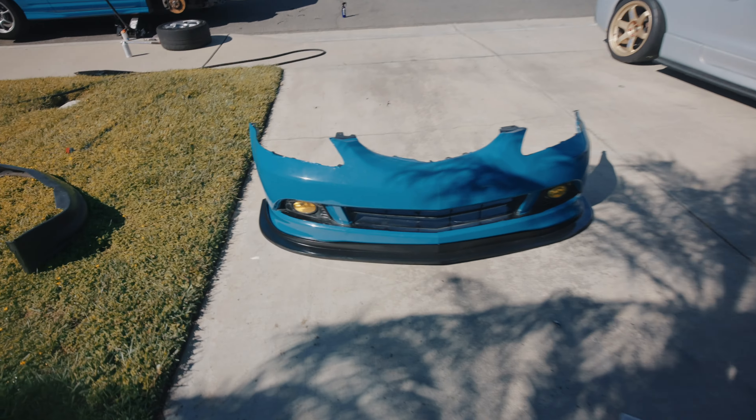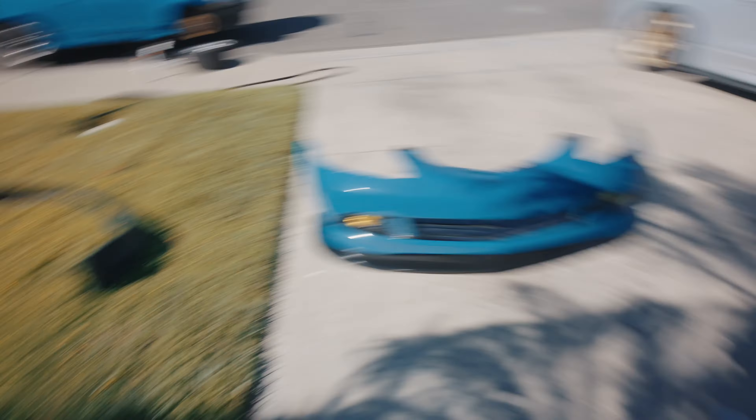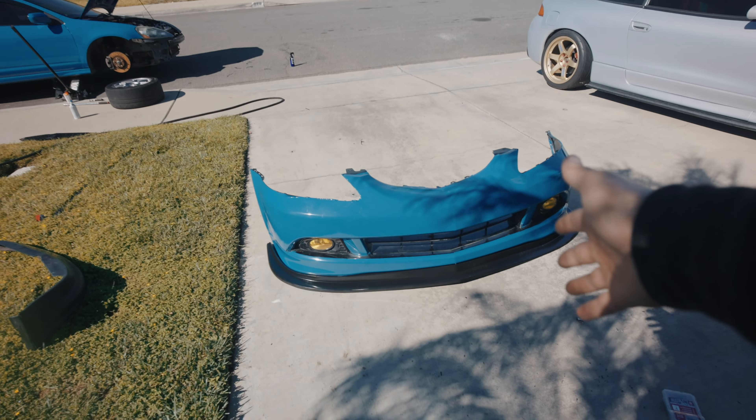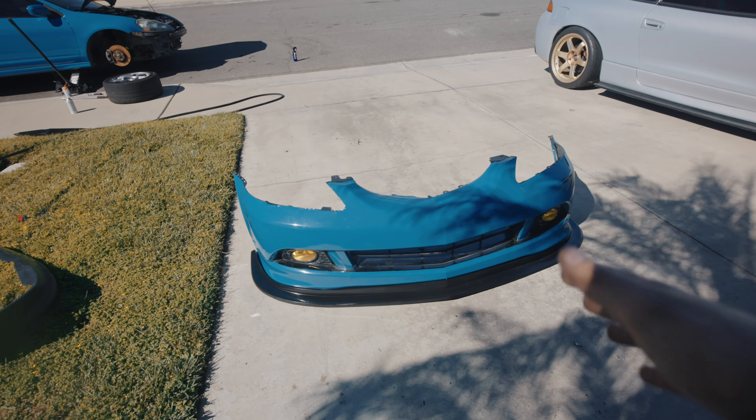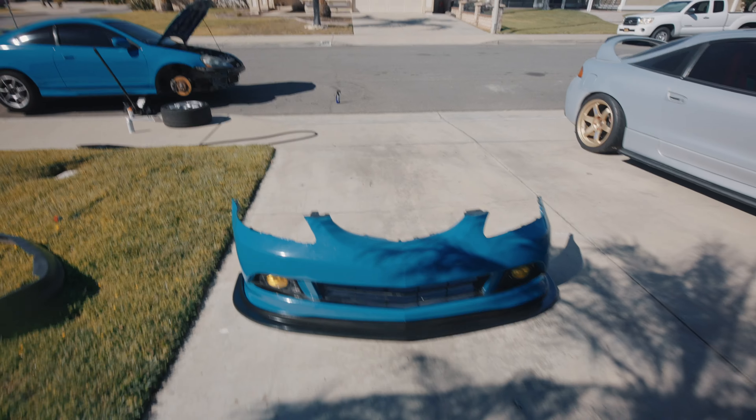Por fin instalamos el leap delantero como pueden ver. En mi opinión se ve mucho más estético y la defensa me viene bien. Este es un leap de eBay, me costó como 90 dólares. El fitment no es perfecto pero igual me gusta como se ve.